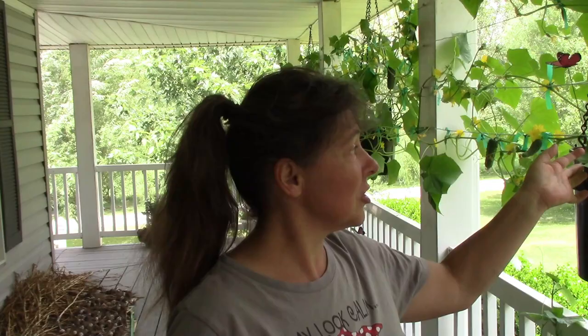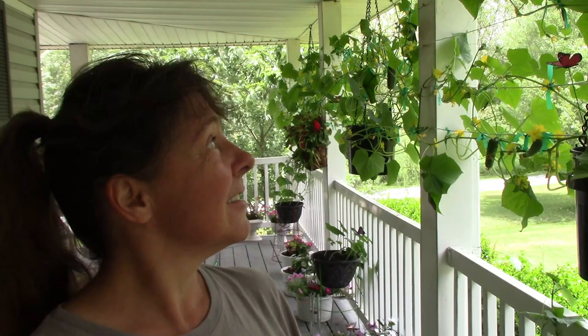Just a little bit of information. These are the cucumber plants that we put in the hanging pots out here on the front porch. Now if you remember, these are the ones that are self-watering. And to say that they have done very well is an understatement.